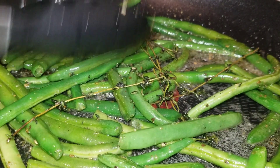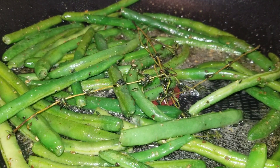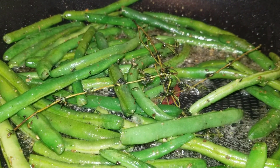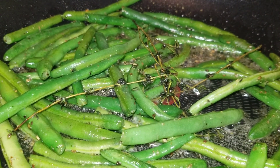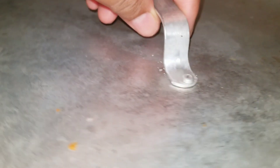Now take your lid and cover your green beans, and let them go on medium-low heat for five minutes. We're going to set our timer for five minutes and cover them up. While those are cooking, go ahead and get two garlic cloves — pull your two cloves off the garlic, get those minced, and have them set aside and ready.